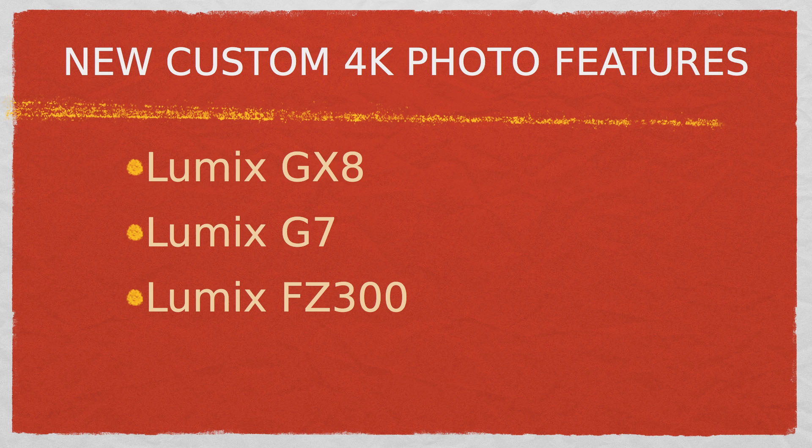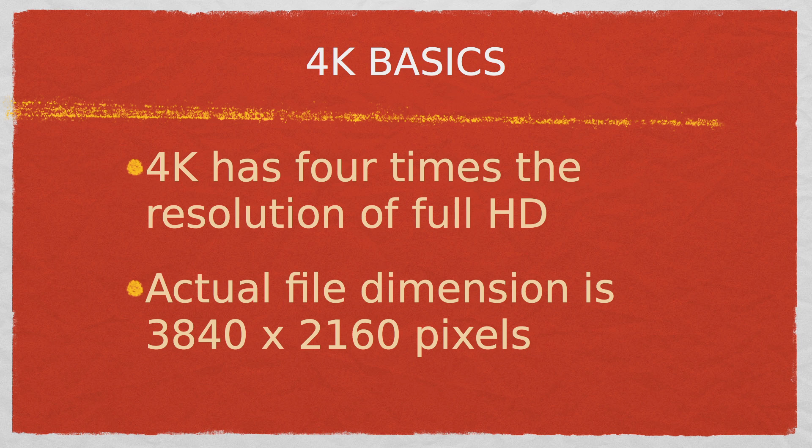They are the Lumix GX8, the G7, and the FZ300. If this is your first time hearing about 4K video or photo, here are the basics.